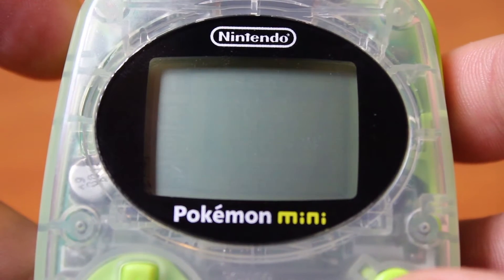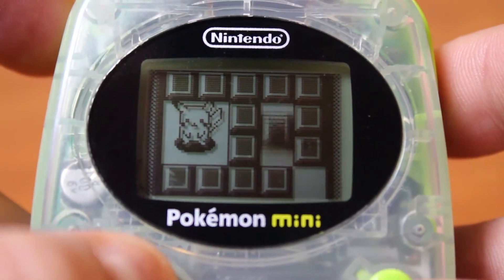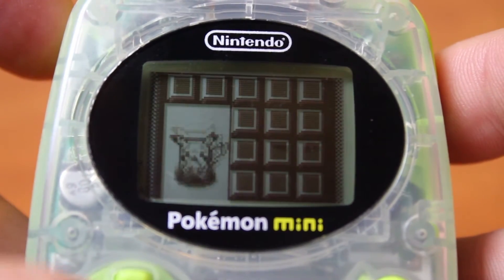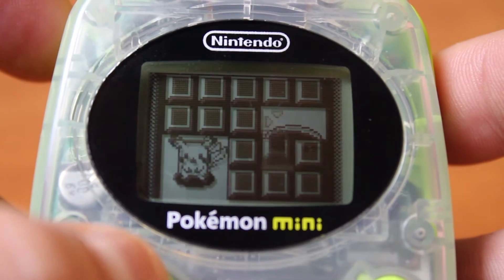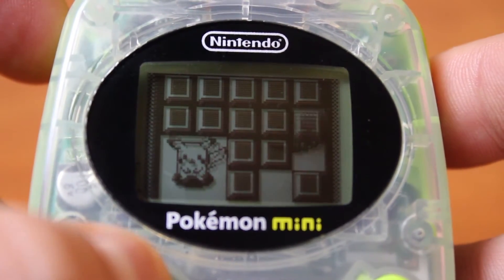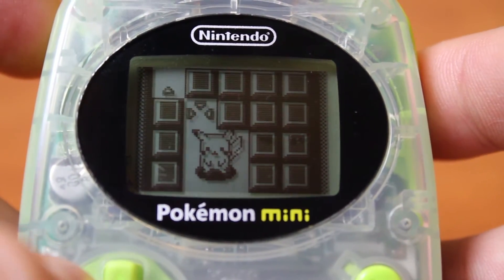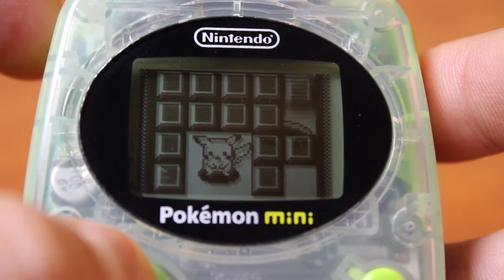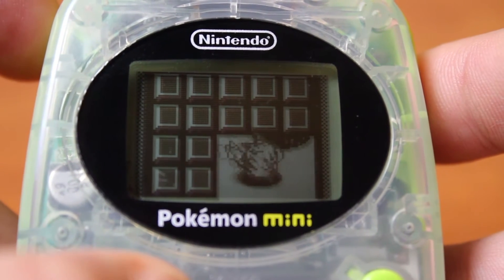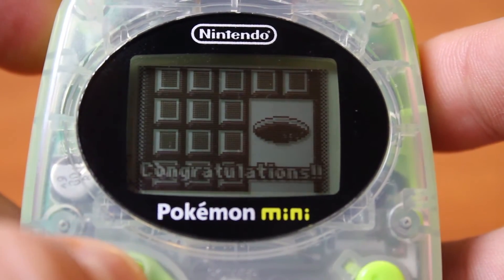And onto our last game, which is Rescue Mission. This is another classic puzzle game with a Pokemon twist. Basically, all you have to do is move the blocks in order to move Pikachu to the other side of the screen. I don't know what's down that hole, but Pikachu definitely wants to go down there. The controls are a little convoluted at times, but you get used to it. It's a pretty simple game — if you've played this type of game before, it's like that. It's fun, it's simple, it gets your mind going.